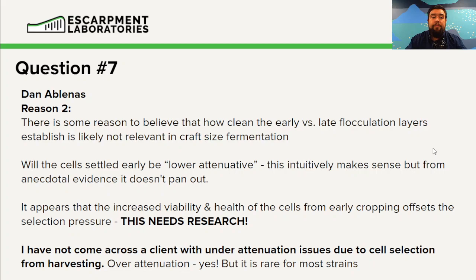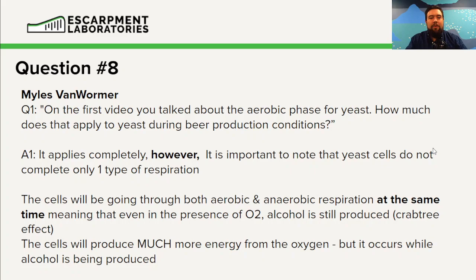Question eight from Miles Van Warmer — a three-part question. Part one: on the first video, you talked about the aerobic phase for yeast. How much does this apply during beer production conditions? Beer is almost always an anaerobic environment. This aerobic respiration applies completely here, but it doesn't occur in the same way that human cells operate — for us, we're constantly breathing and always going through aerobic respiration.